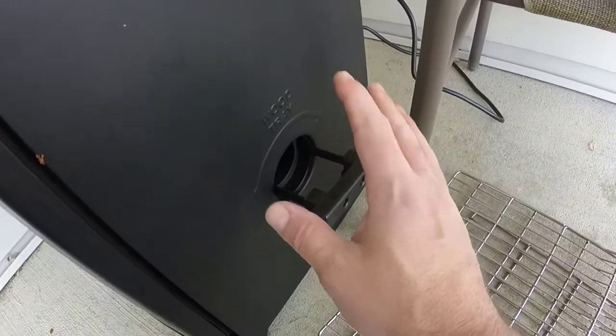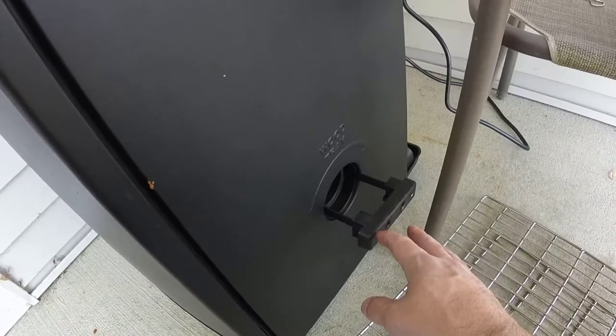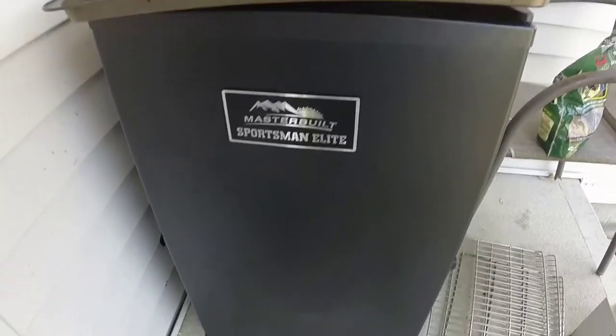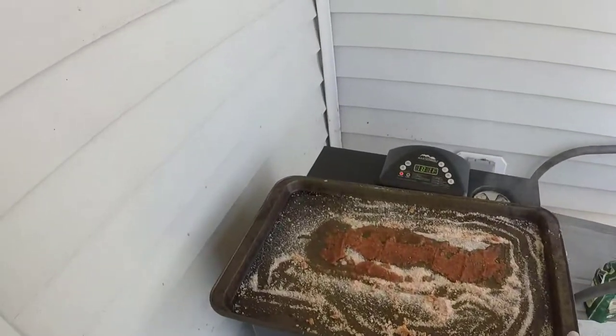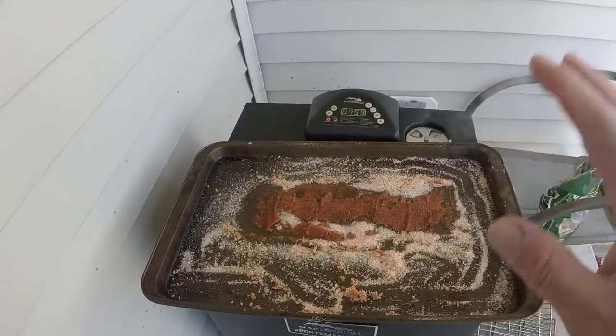On the Masterbuilt electric smoker you load the chips on the right-hand side. Today we're going to use applewood chips — I've got a pretty good load in. Twist that down onto the heating element. Every half hour or so we're going to check for good smoke and keep adding wood chips, adding progressively less as time goes on. For the last 45 minutes to an hour we're not going to add any chips because the smoke's not going to penetrate through that wonderful bark anyway.